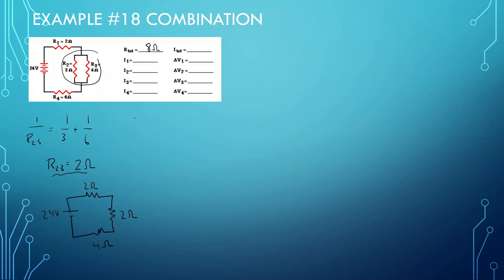Now I've found the R-total, so I can find the total current: V-total equals I-total times R-total. 24 equals I times 8. So I equals 3 amps. We should know that R1 and R4, which are in series and not part of the parallel split, also carry 3 amps of current.